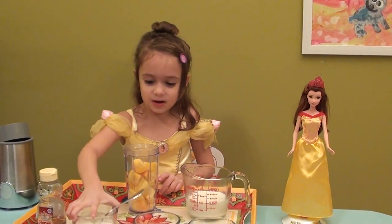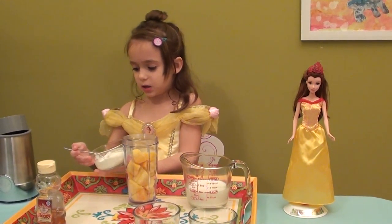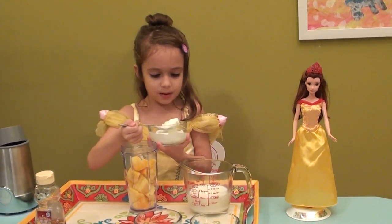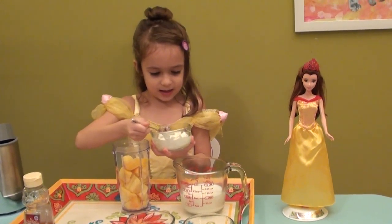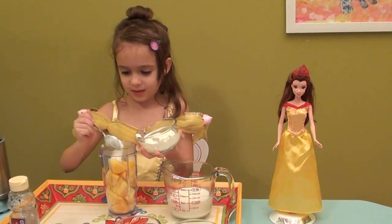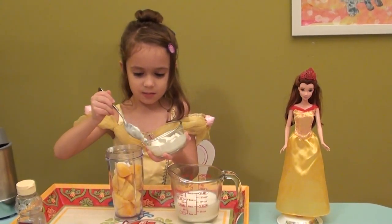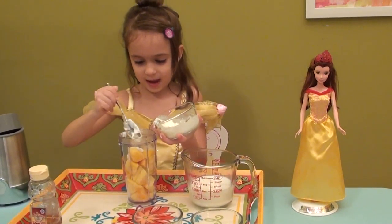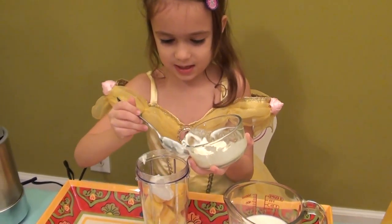Then we are going to put in the yogurt and we are going to use three spoons. It is going to be organic yogurt. It sticks a little bit to the spoon but that is okay because we are going to put it back in. I really like whole yogurt — so delicious when it has ingredients in there.